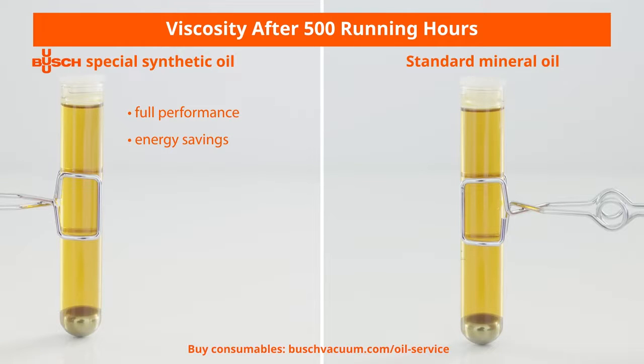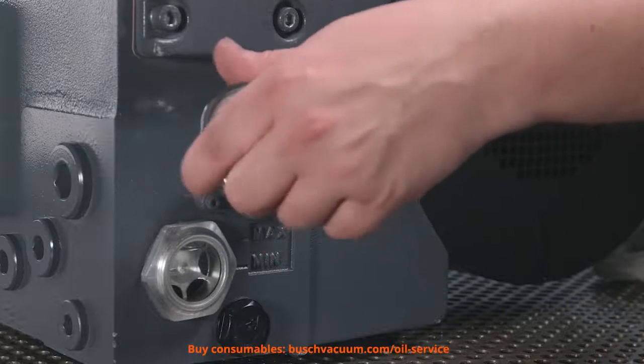Visit bushvacuum.com/oils for more information. Then we screw the filter pressure gauge back in again.